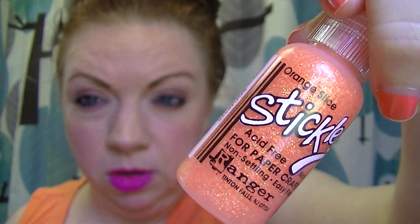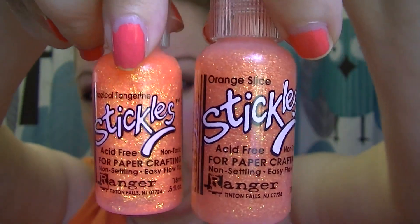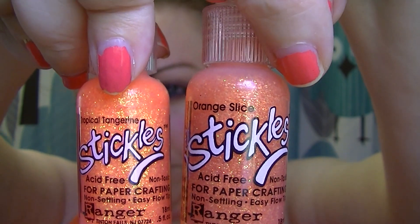And then lastly, this one's Orange Slice. If you want to see the Tangerine next to the Orange Slice — so this one's Tangerine and here's the Orange Slice. This one has more gold in it; the Tangerine has more gold. But I say you need them both — that's just my opinion.